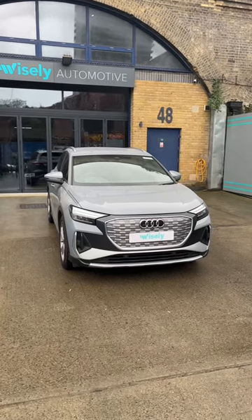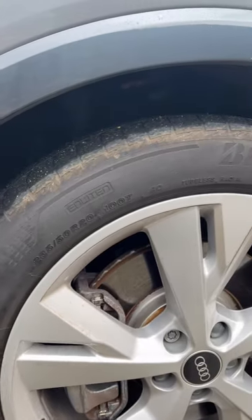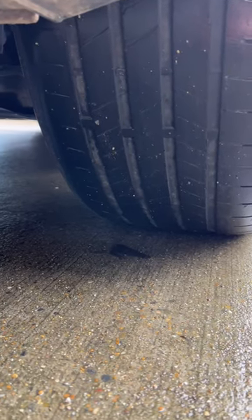Here we have an Audi Q4 e-tron undergoing self-preparation. The S-line trim comes on these 20-inch alloys, but the tire treads were below 3mm, so we are replacing all of them.